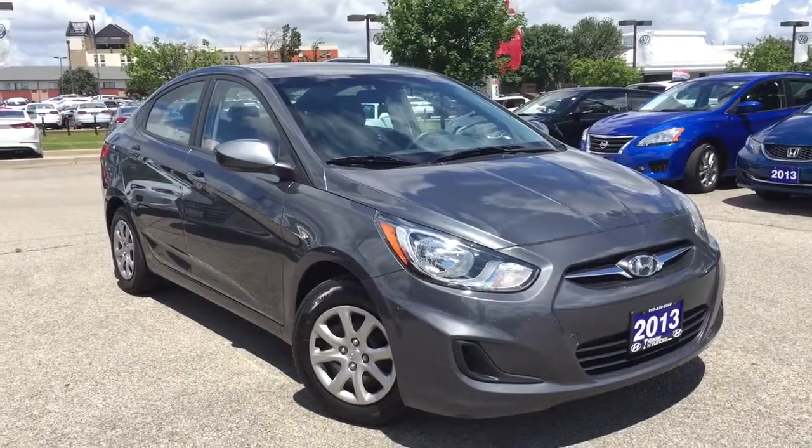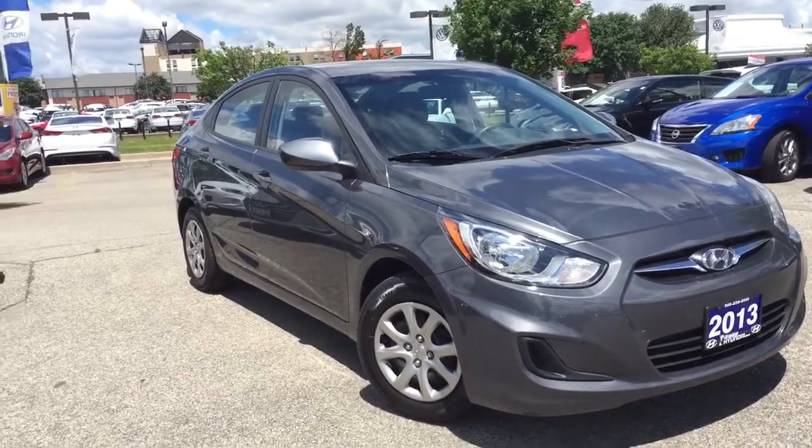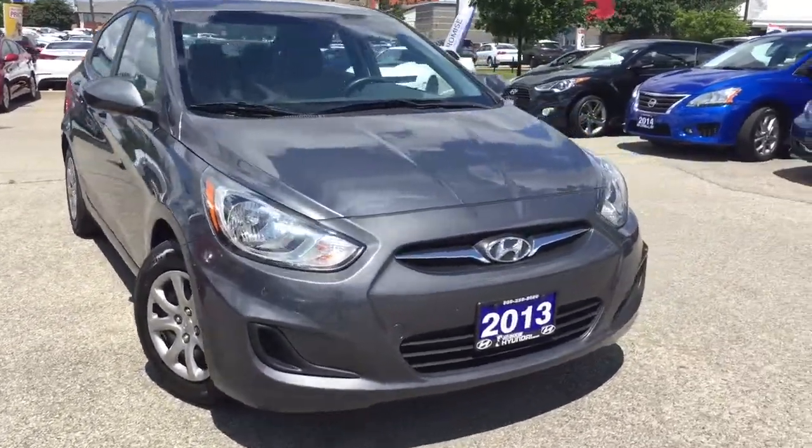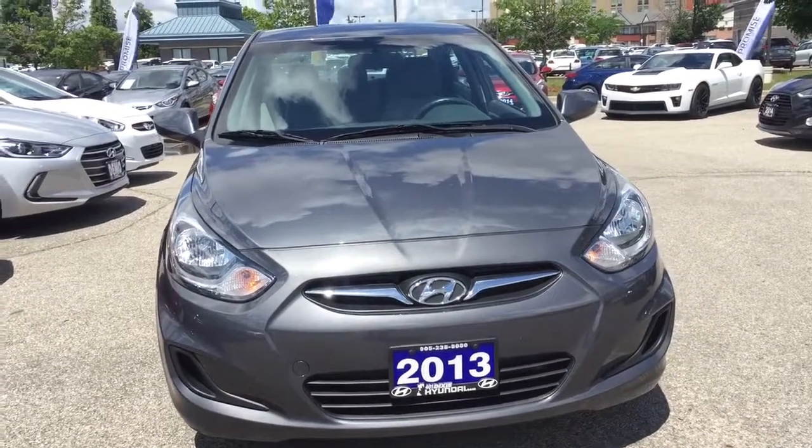AJ here from Nixie Hyundai coming to you with a quick walk around video of the 2013 Hyundai Accent GL. Under the hood is a fun to drive 1.6 four-cylinder engine, coupled with a six-speed automatic transmission.